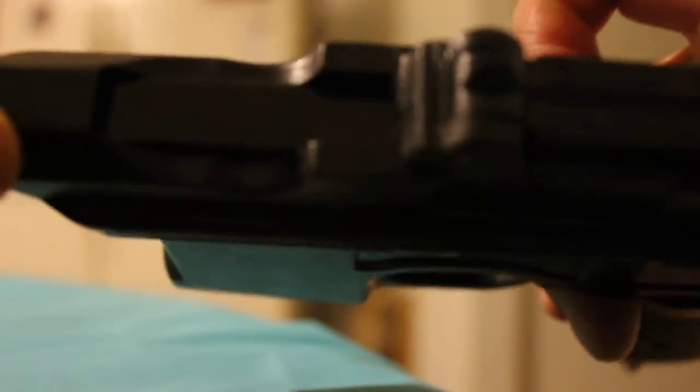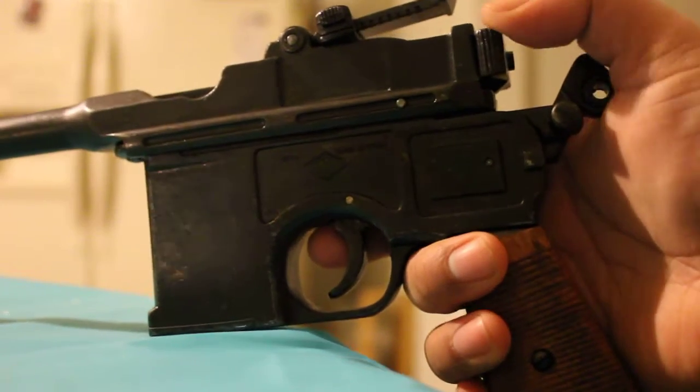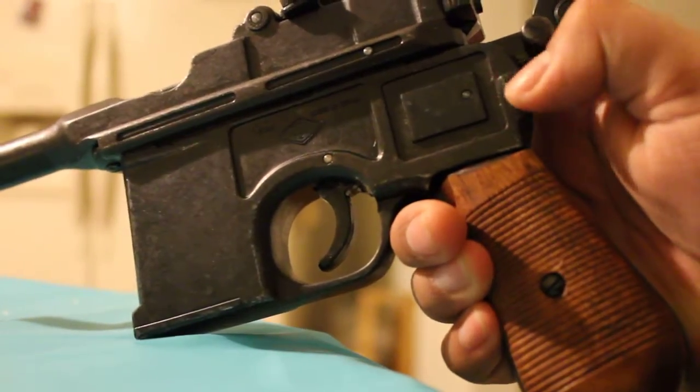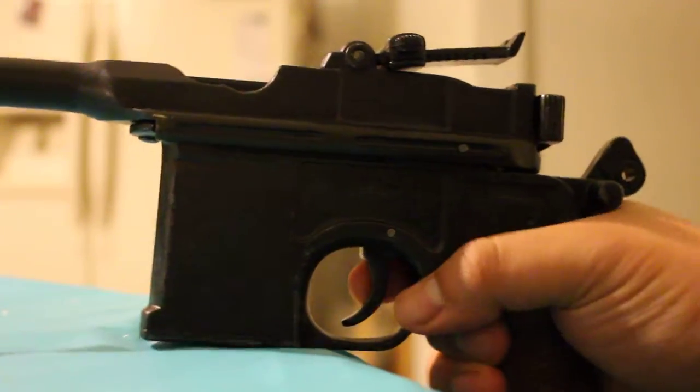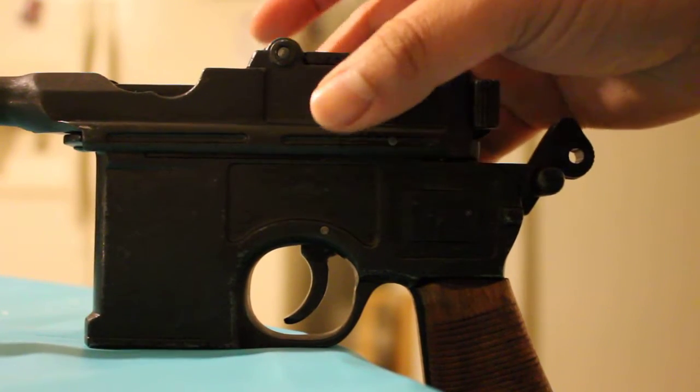Let's take a look at the gun. It has the sights here, and you can adjust that. The barrel inside is supposed to be silver, except for a black little tip. If you look online, you can see how it's supposed to look on the real Mauser. This part is supposed to be silver, and even this little box right here is supposed to be silver. But this isn't the best replica out there, though you could definitely fix it up to make it even better.